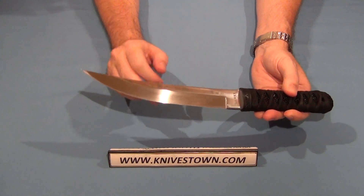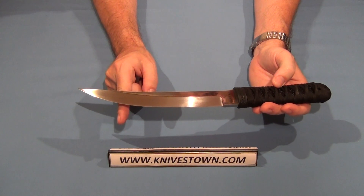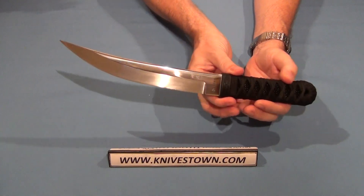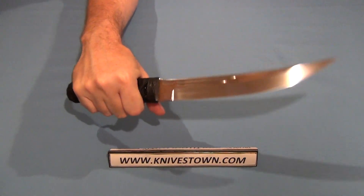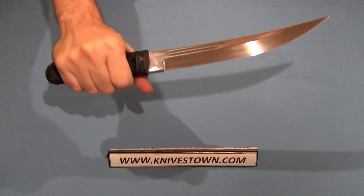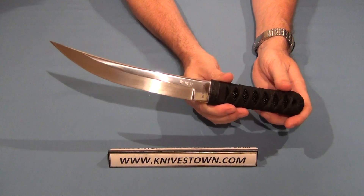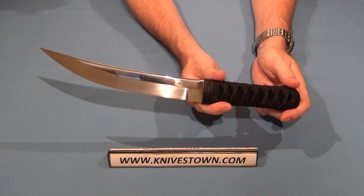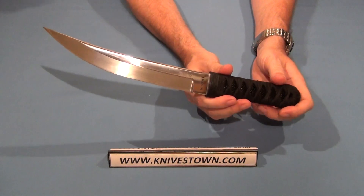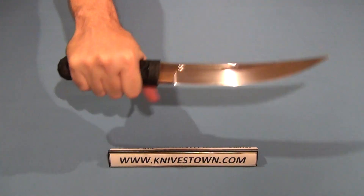The blade and knife itself was designed by James Williams, who works with CRKT. He was a former army officer and has been a martial arts student and expert for 45 years — a knife designer who knows his stuff. He put this together specifically for military use. This isn't designed just for sitting in a box or hanging on a wall; this was designed as a military use knife.